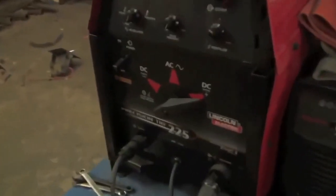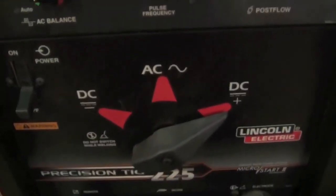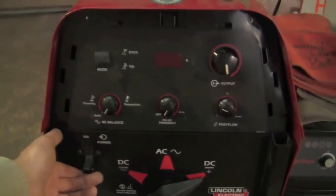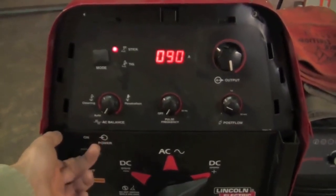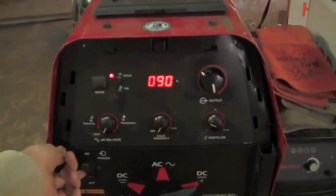Now, what's the difference between 6010 and 6011? There are a few minor mechanical property differences, but overall it's mostly just that 6010 can only be run on DC electrode positive, whereas 6011 can be run on either DC electrode positive or AC current. So let's come over here and fire up the precision TIG. We're going to be running DC electrode positive at about 90 amps tonight.